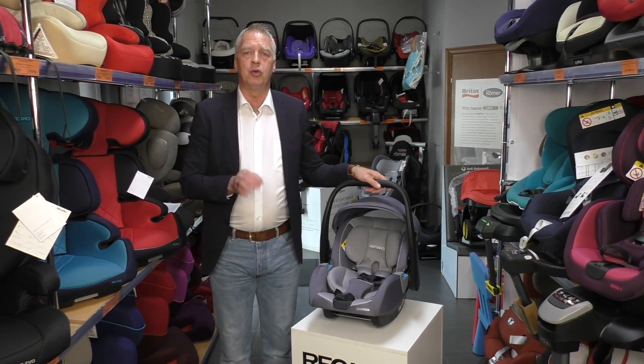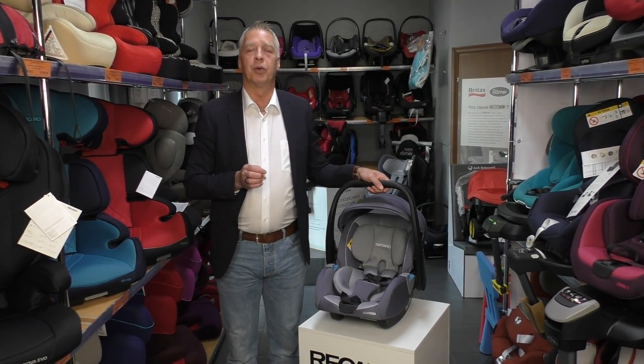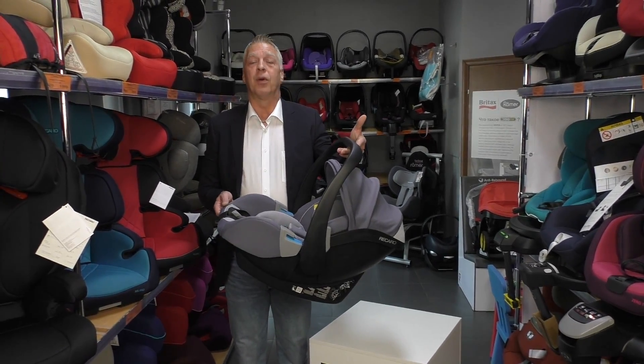In total, we also use very special foam and very special covers to protect the children and also to give a very good air circulation system. I'm very proud to show you our Guardia from Recaro.